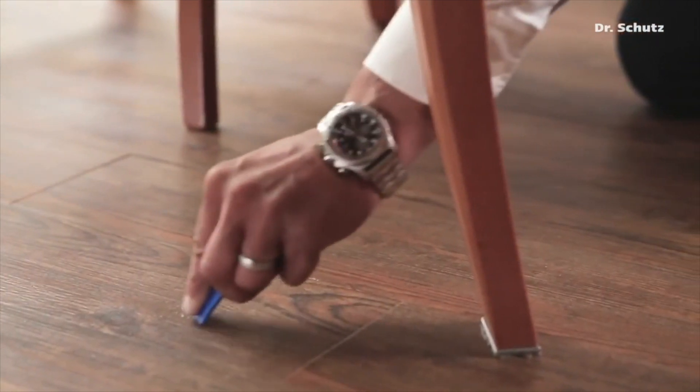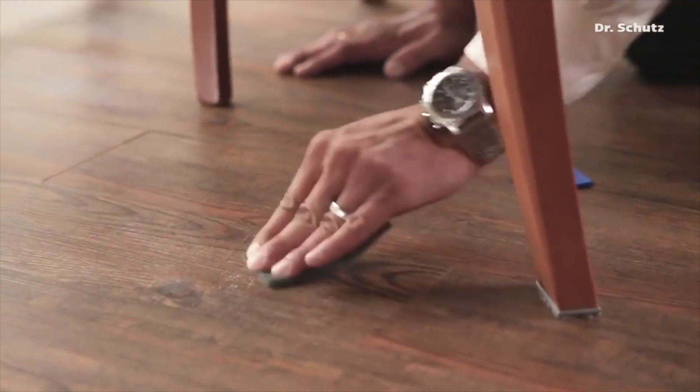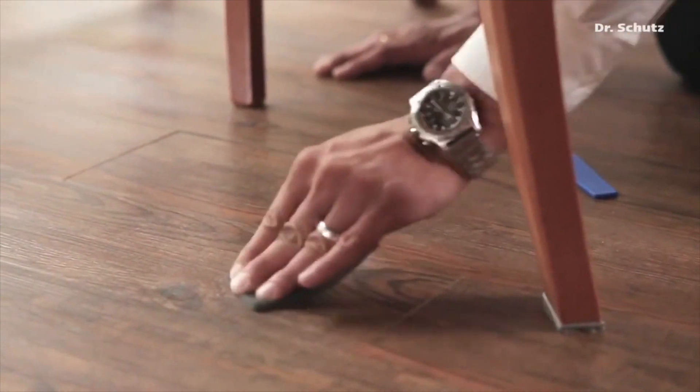Directly afterwards, the surface is lightly sanded using a grey abrasive fleece. This is done to even out the floor and any fine scratches.